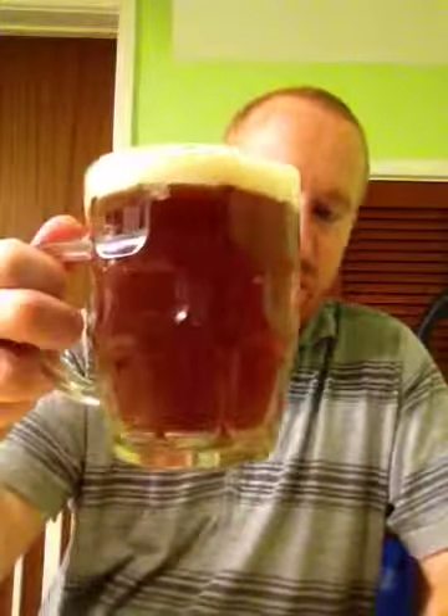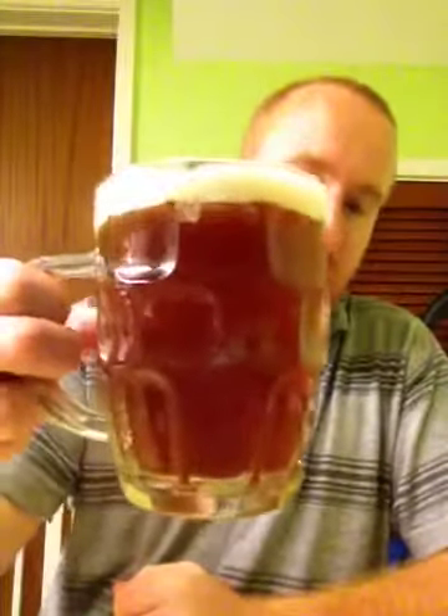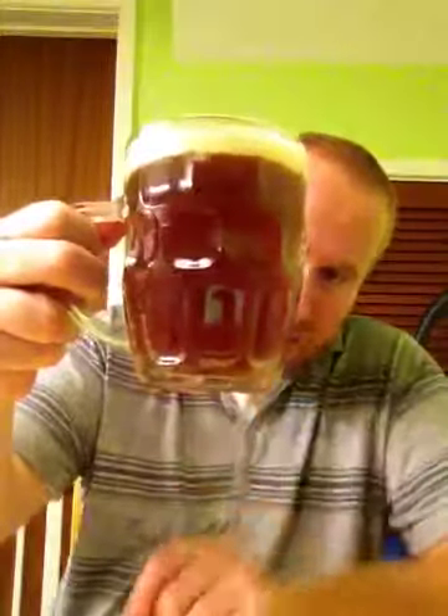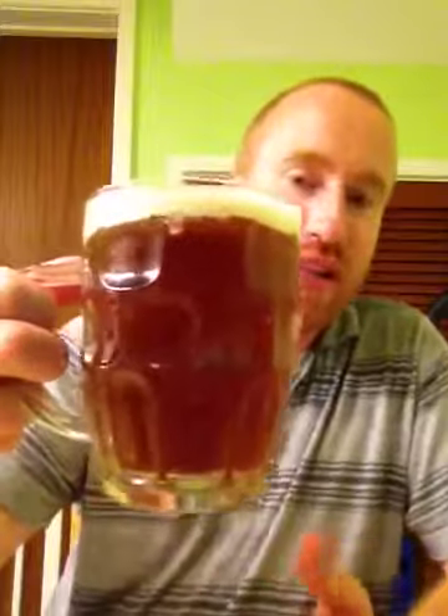This beer is 4% ABV, and at the minute it's got a one-finger head, which is just like a chestnut brown in colour, and tightly packed bubbles. The beer itself is quite cloudy, and it is brewery-conditioned.